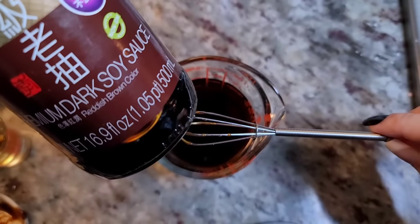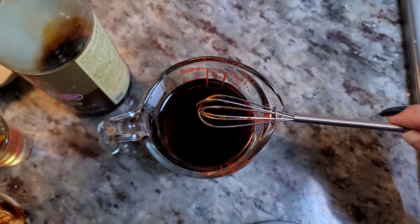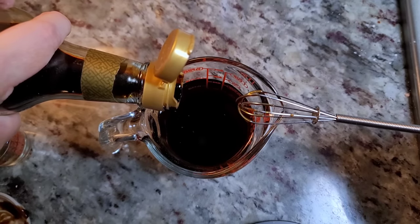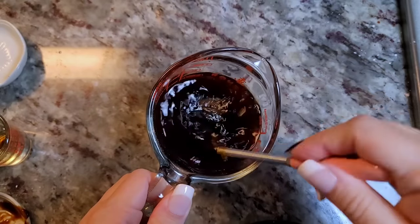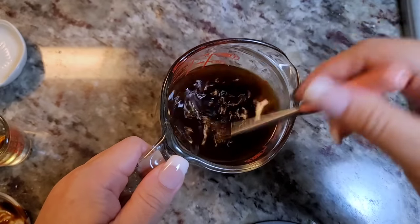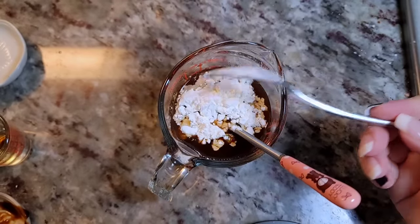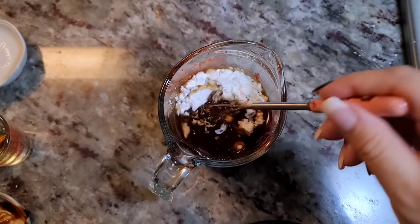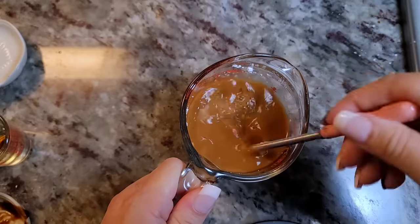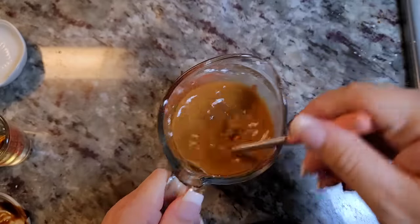I'm going to add two teaspoons of dark soy sauce. I'm eyeballing things so just use this sauce recipe as a guide. Once I add the dark soy sauce, I'm going to give it a really good mix. You'll want to taste it for seasoning and adjust the ratios to your preference. Now I'm going to add one and a half to two tablespoons of cornstarch — you want cold liquid when you're mixing in cornstarch, it removes the lumps. Give it a good mix, and this is what I'll use to coat the crispy fried Mongolian beef.